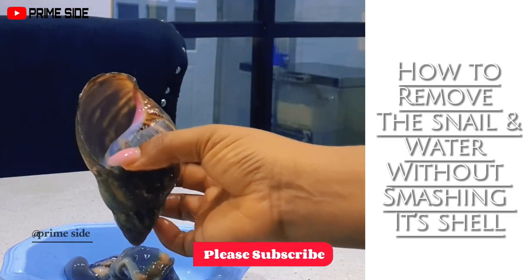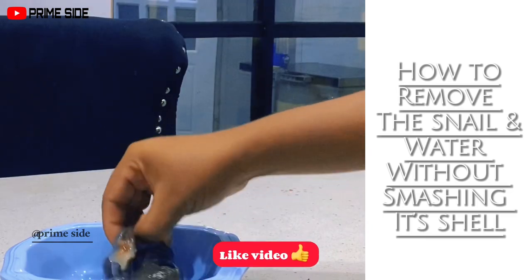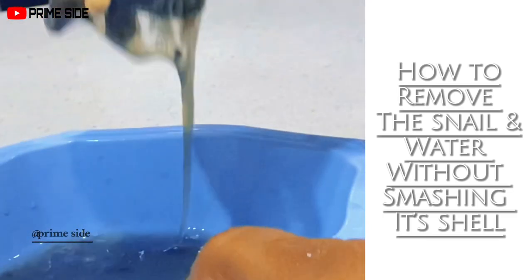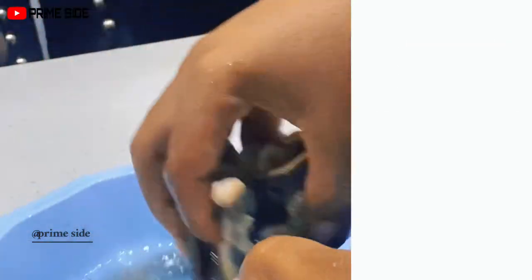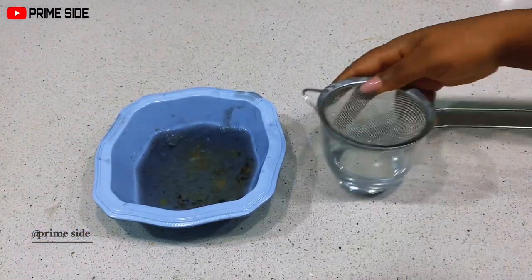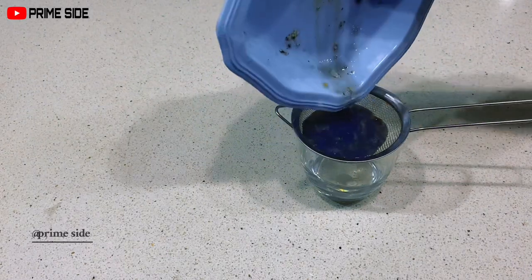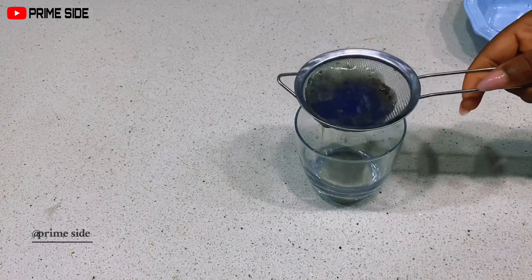Differentiating the slime and the water is easy — the slime will be slimy while the water will be watery. They came out at the same time, but you can see some are sticky while some are watered down. That's the difference between the slime and the water. In this video I'm going to be using both together — this is just a DIY on how you can use them and not waste them.